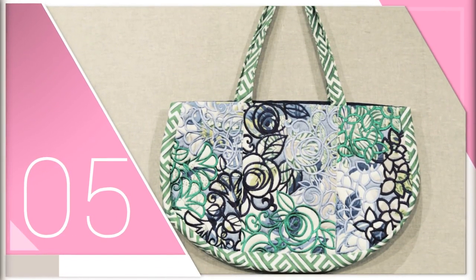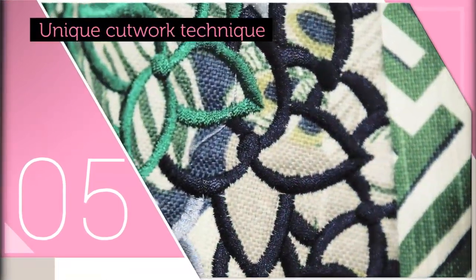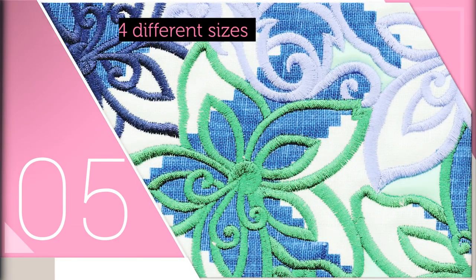The Blossom bag mixes style, color, and technique all in one beautiful bag. Each panel is made using a unique cutwork technique. Use organza, silk, or satin to create a unique texture and style. This practical bag comes in four sizes and has a variety of handle options to choose.